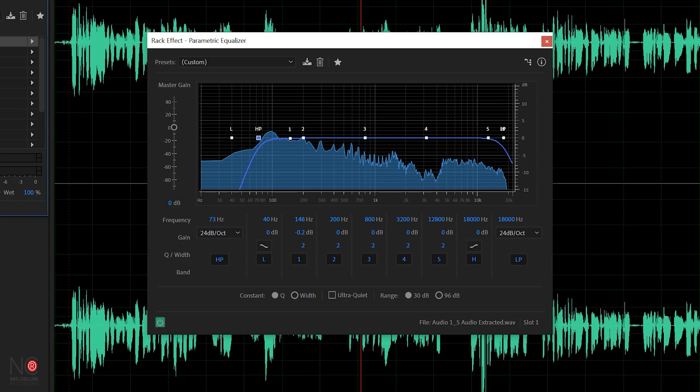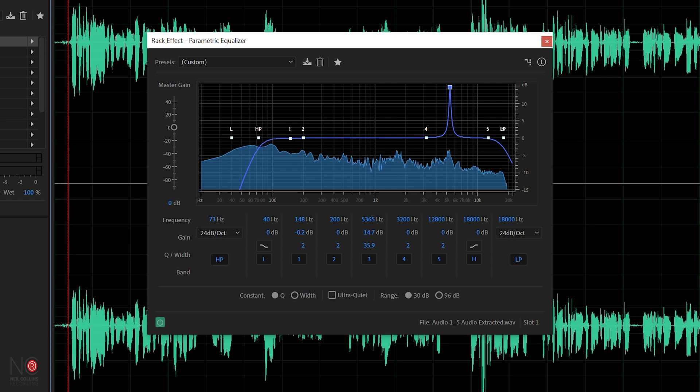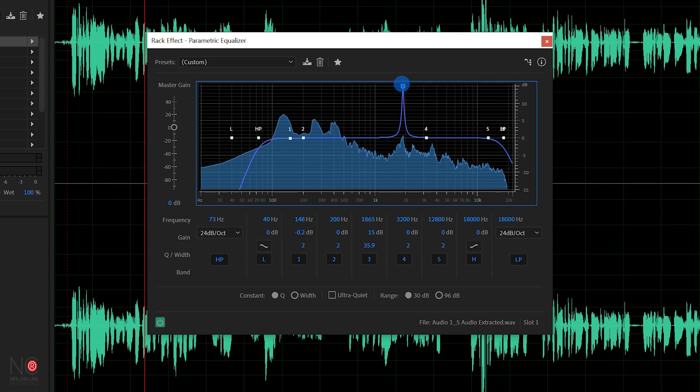The next thing you want to do is start notching out some of the horrible resonances. What we're going to do is choose one of our notches, boost it to 9 dB, bring it to a really narrow band, and then just scan through the EQ and find any nasty noises and get rid of them. We're looking for resonances that we don't want. So playing back the audio — you can hear there's a resonance there that we don't want.